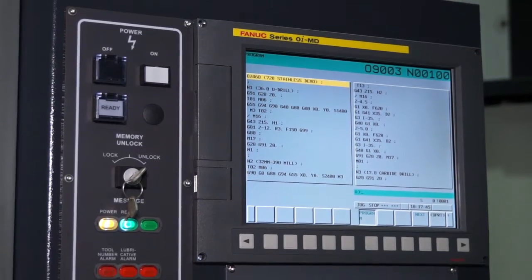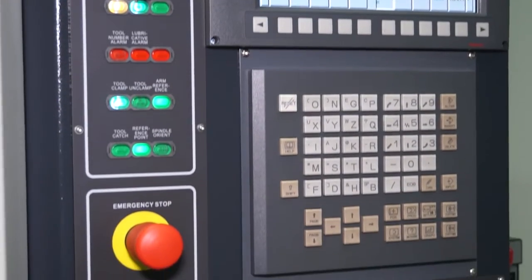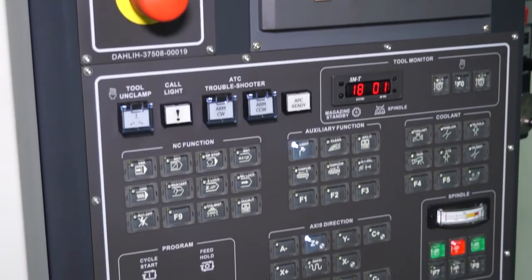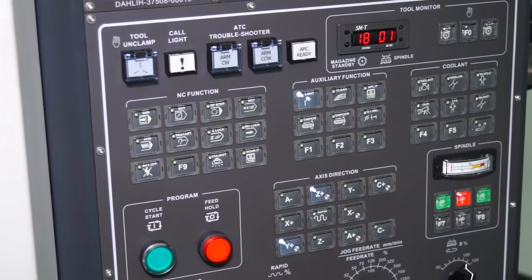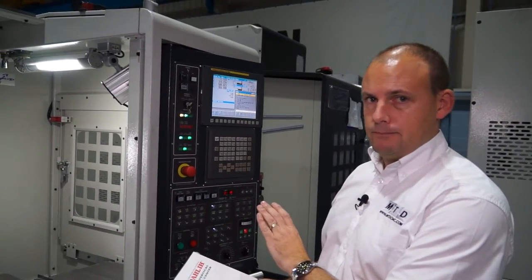This machine has got a FANUC OI control and it's got the manual guide system within it. So whether you are G-code friendly or whether you want to have a conversational method to your programming, you can use the manual guide for milling software.